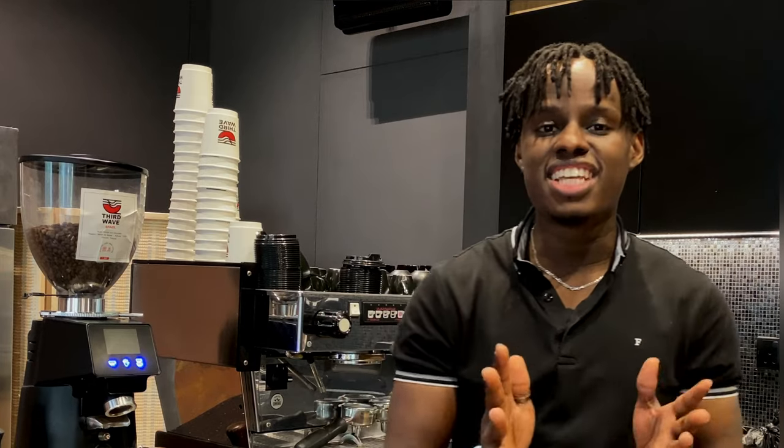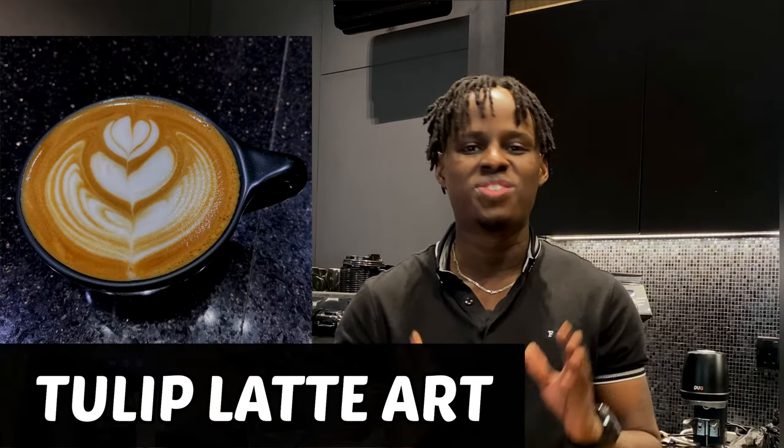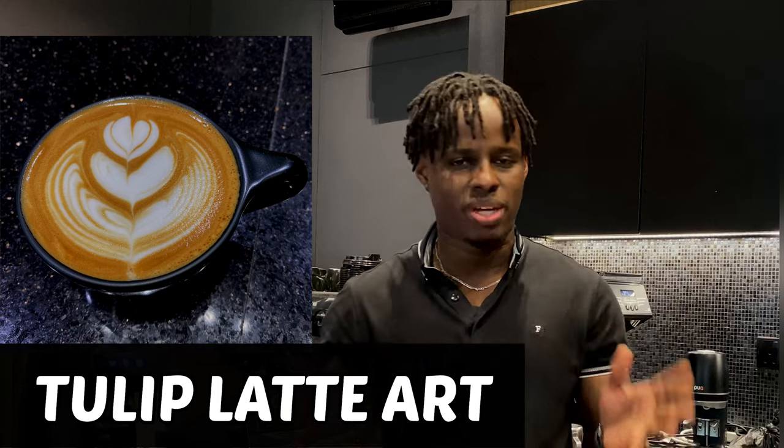Hi everyone, I'm Derode Barista. This channel is all about sharing knowledge so that you can make a good cup of coffee. And today we'll be talking about the tulip latte art, one of the most famous latte art patterns.